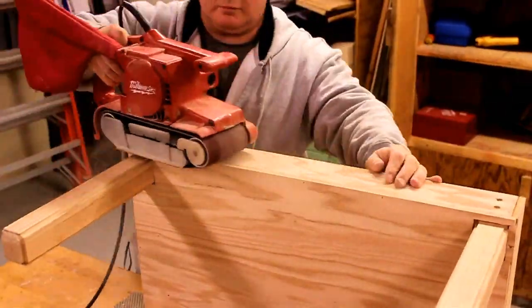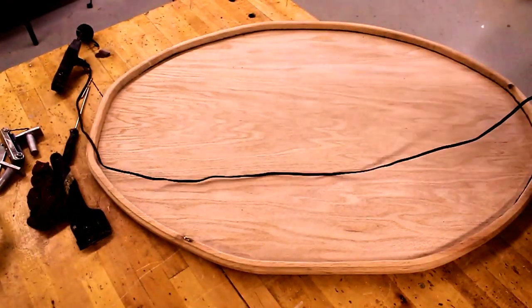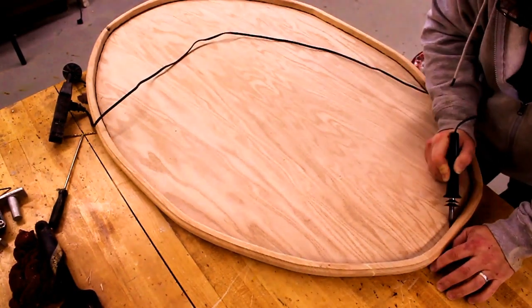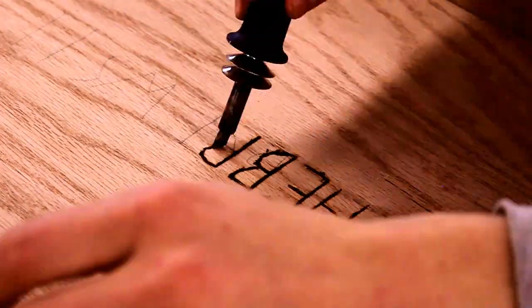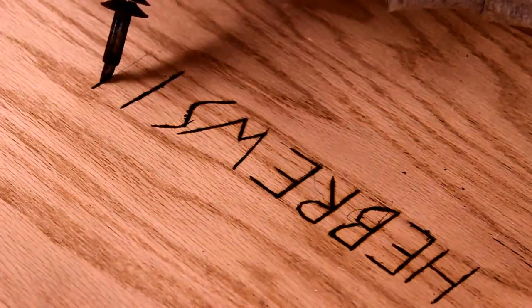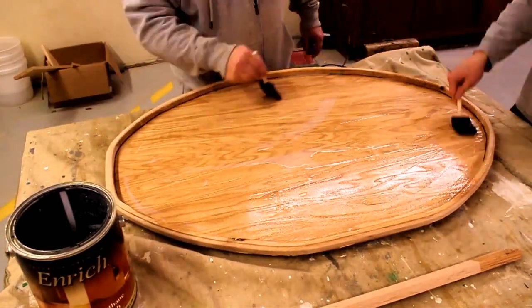One thing we noticed about our trim piece was that the inside corner had a lot of glue still showing that we couldn't get off. So we grabbed our wood burner and went around the entire inside edge to try and mask it. In an effort to match our friend's furniture, we used two coats of polyurethane and it seemed to work pretty well.